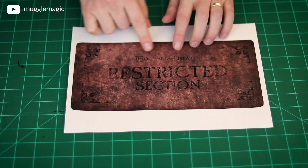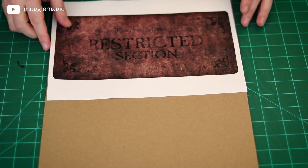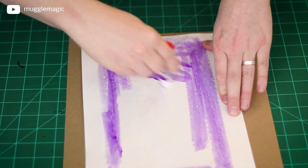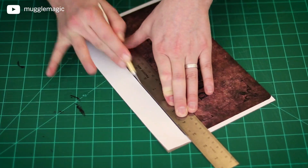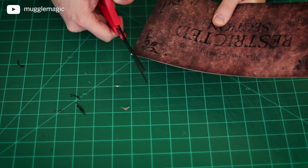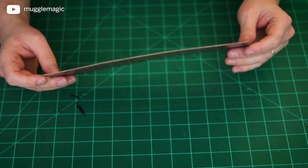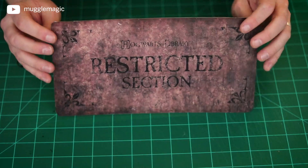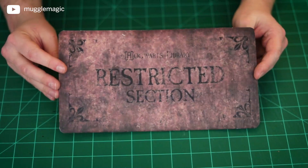Next, we have the Hogwarts Library Restricted Section sign. I printed this on regular paper, and I'm just going to use a piece of chipboard or cardboard to thicken it — basically, I'm just going to glue this down and then cut it out. Now that the Hogwarts Restricted Section sign is cut out and glued on the cardboard, it's thick enough that we can just hang it up or stand it up somewhere on your bookshelf. Alternatively, you could put this in a fancy-looking or vintage-looking frame, and that would be pretty cool too.